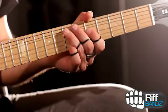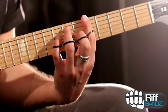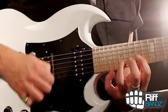Place the first band over your fingers and play your favorite songs, scales, and solos. Gradually increase resistance by adding the second and third riff bands when you're ready. Remove the riff bands and shred.